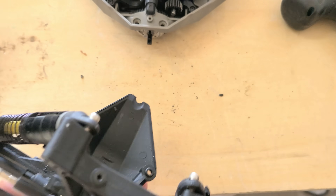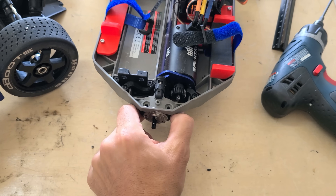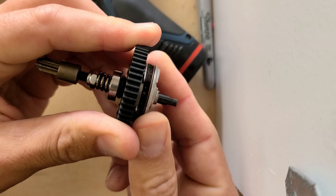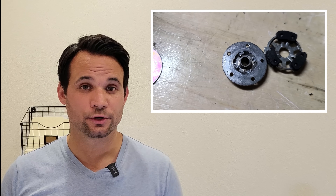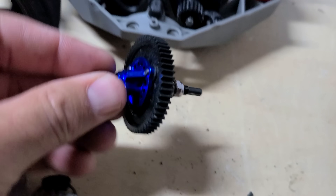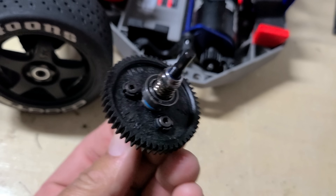It turns out I destroyed the slipper clutch right off the bat, which is ironically only there to prevent me from damaging the driveline with too much torque. It literally sheared the metal lugs off the slipper so it couldn't engage at all. I had a strong idea this might break, so I had a slipper clutch eliminator handy and went ahead and installed that to get back to running.